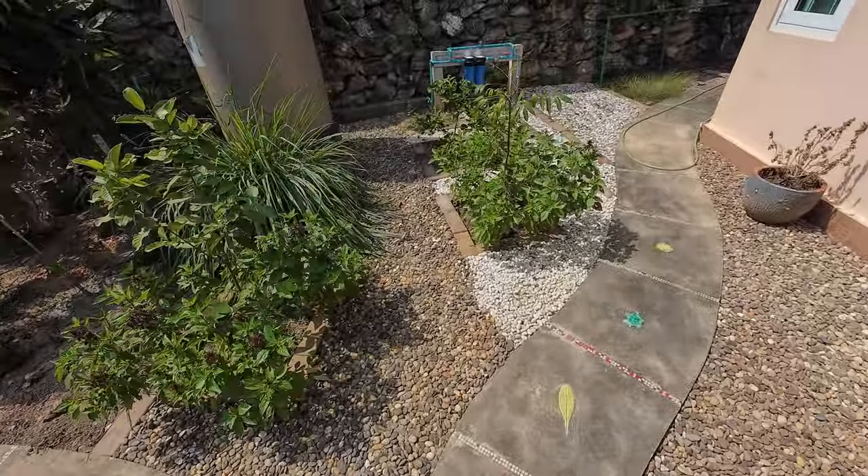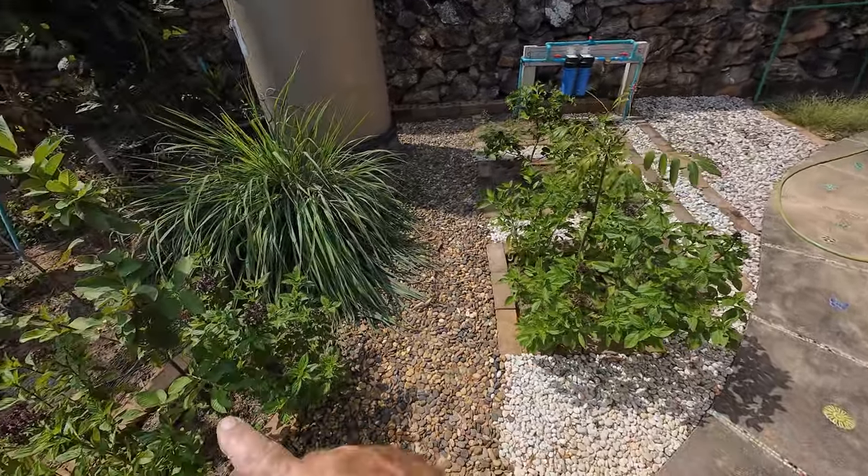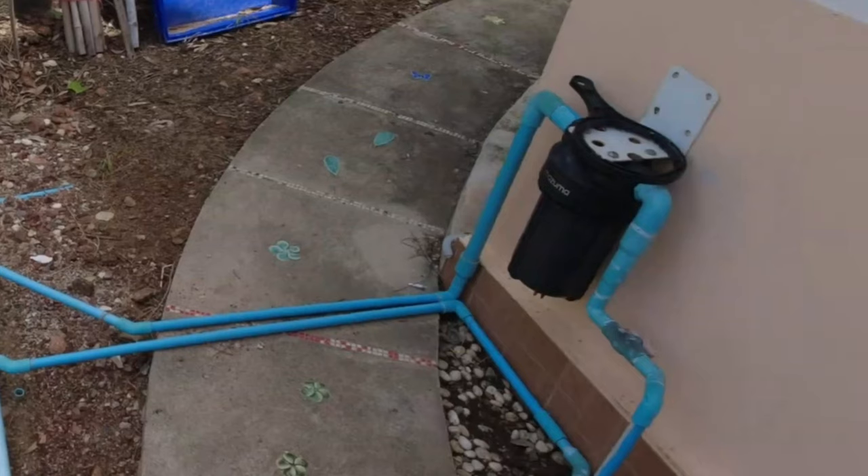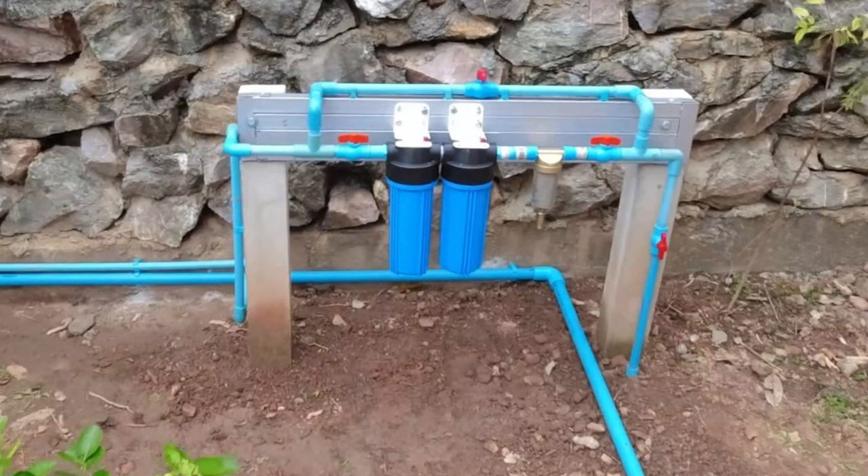The water filtration system works, but I'm not 100% happy with it. It doesn't work as well as I expected, or maybe it works too well, because the filters block up very quickly — after two or three weeks — and then I have to change them. But it's still cheaper than the old Mozo filter, which was 1,350 baht every two months. These two little filters are only about 50 or 60 baht each, so it's much cheaper even if I have to change them every two or three weeks.